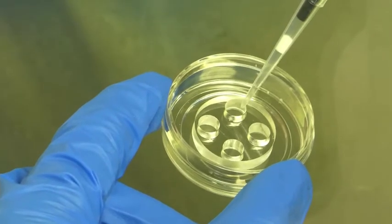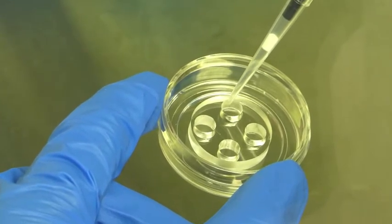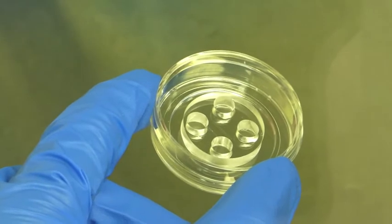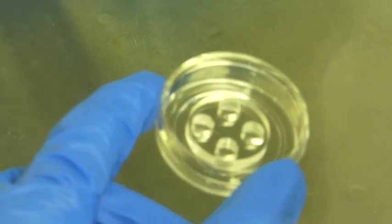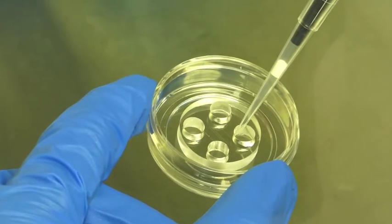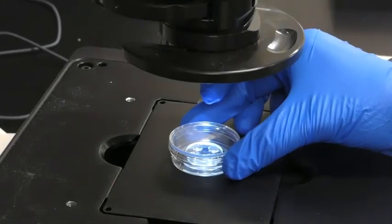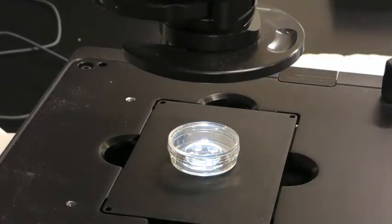Next, immediately load 5 microliters of the cell suspension into the upper right well and another 5 microliters of cell suspension in the lower right well. When loading the cells, point the tip of the pipette towards the main channel. After loading the cells, place the chip on the microscope stage and look at the sample through the optics to make sure that the neurons are in the main channel.